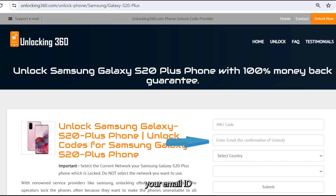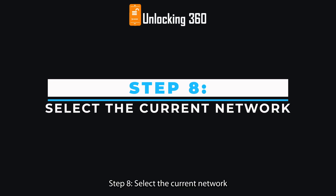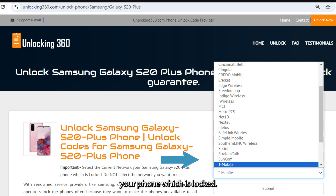Step 6: Enter your email ID, on which you will get your unlock code. Step 7: Select your country name. Step 8: Select the current network your phone is locked to.